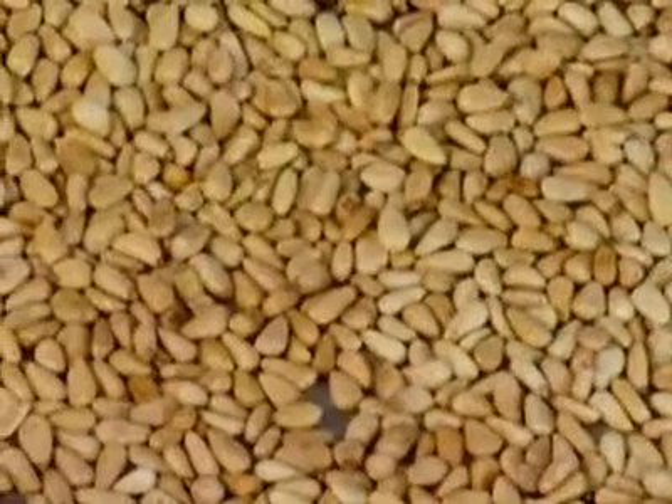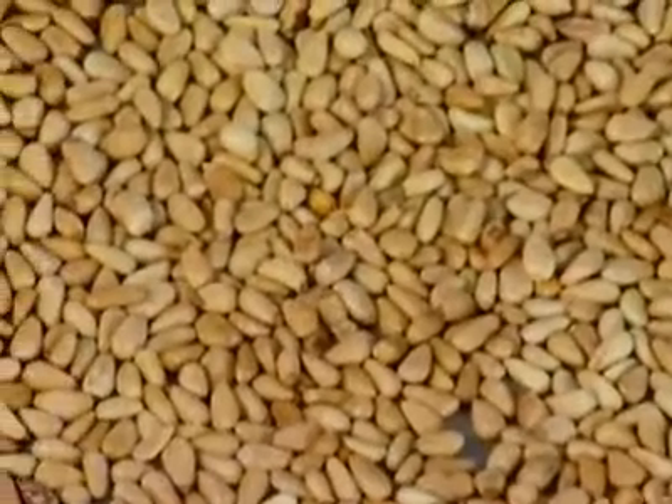Toast one cup of pine nuts in a 350-degree oven for 10 minutes to bring out their flavor. The best way to store nuts is in the freezer, because of their high oil content they can go rancid really quickly.